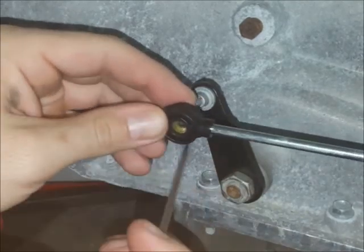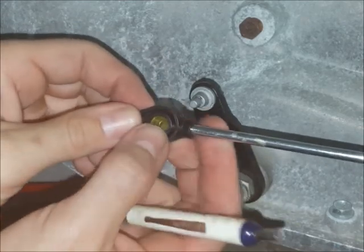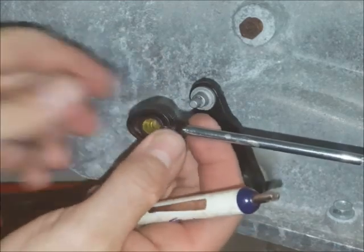Again, you want to rotate this in the direction so that the tapered end is facing away from the transmission pin.